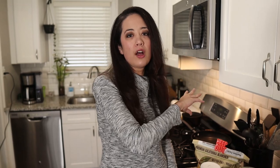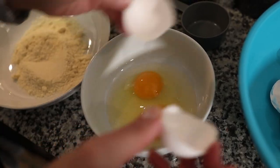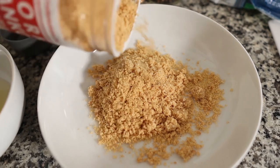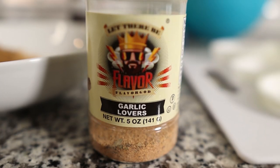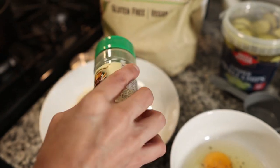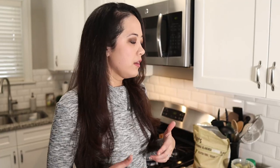Depending on what you're frying, we're going to be doing mozzarella sticks, pickles, and onions. I made my three breading stations: almond flour in one — about half a cup — two eggs for egg wash, and about half a cup of pork rinds. I've seasoned all three with salt, pepper, and Flavor God's garlic lover seasoning — we'll link this in the description below. It's really good. You want every layer to have its own seasoning so it tastes good.